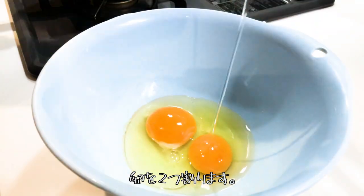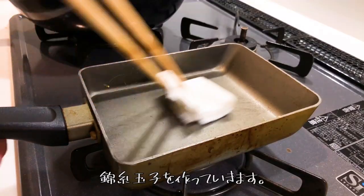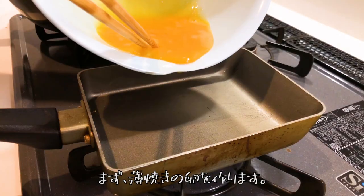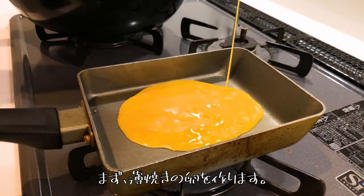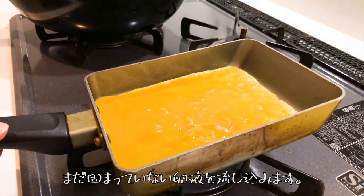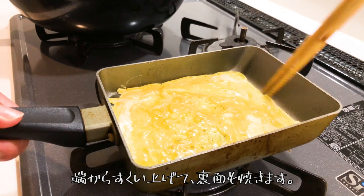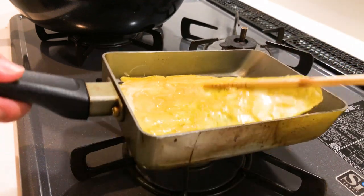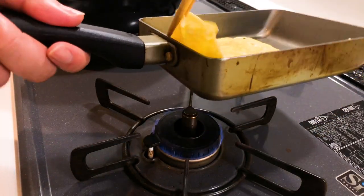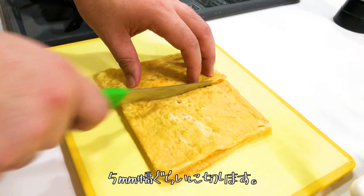Break 2 eggs and beat them. I'll make kinshi tamago. Make the thin omelette first — add the egg batter to the pan and spread evenly. Scoop it up from the edge, then slice into 5 mm thick strips.